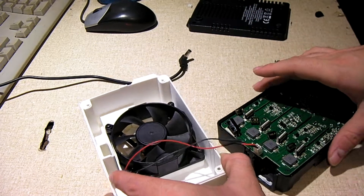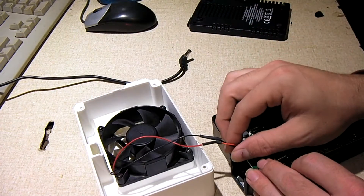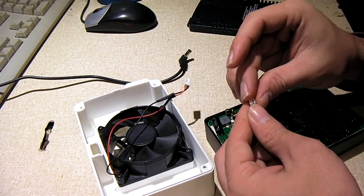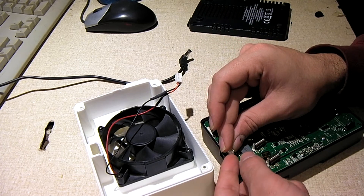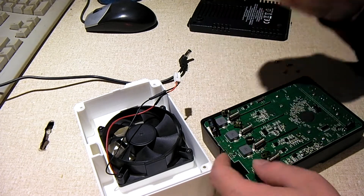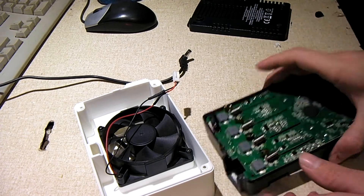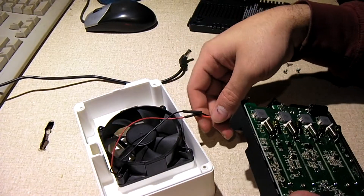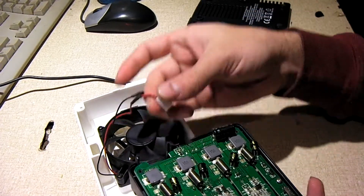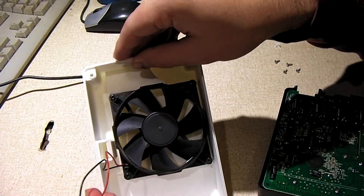I should mention that this connector here was originally on the PCB like so, and I just carefully lifted it off with a flat blade screwdriver, revealing just the two pins there. There's your plus right there for positive, and you can slide on the connector like so. I already had this other connector on hand — I just wired it into this power supply fan.